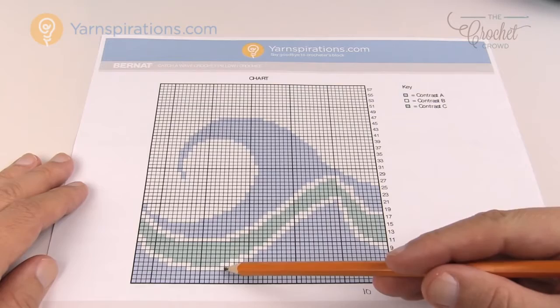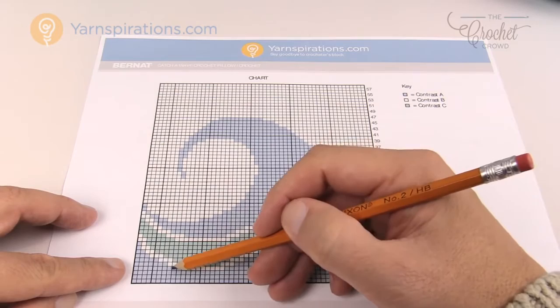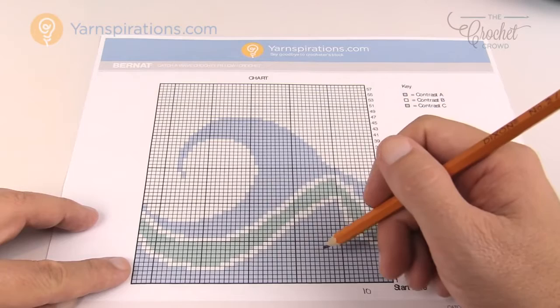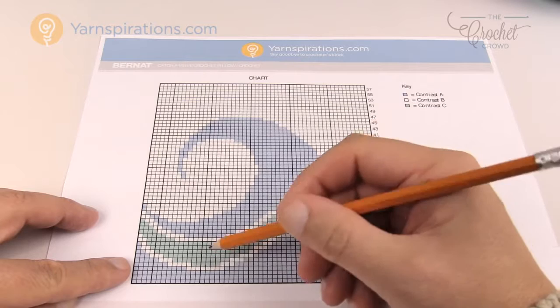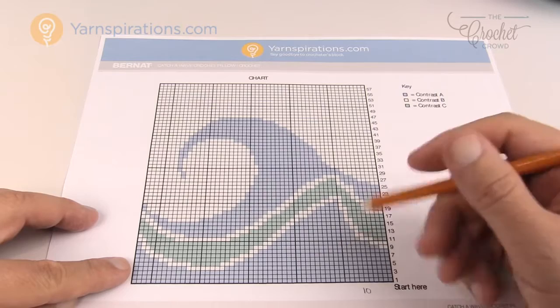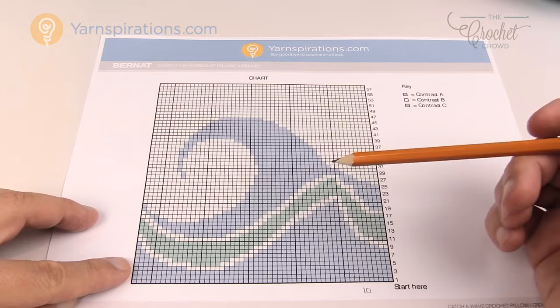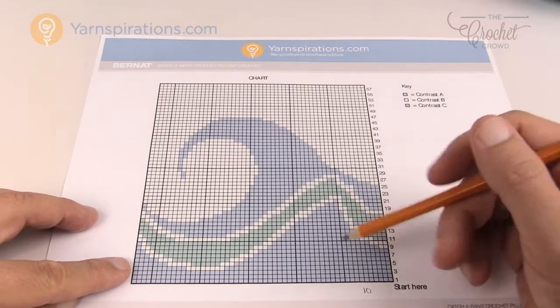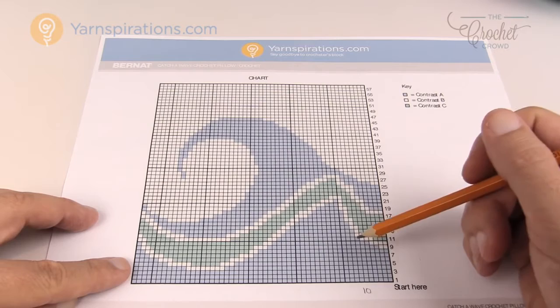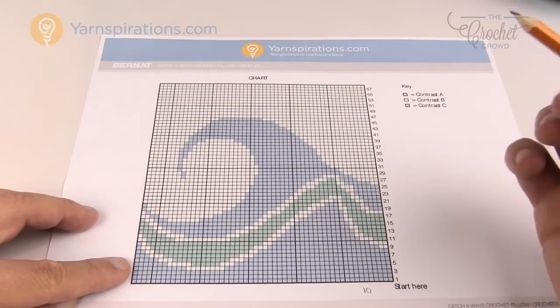The computer calculates what each row is so that your image will always completely line up. That written instruction format would be the easiest way to go instead of having to count yourself, though there's usually a cost associated with getting a chart like that. To read the graph for this pillow, the designer says to start here — even if you're left or right-handed. The first instruction says chain 55 then single crochet second chain from the hook, which leaves you with only 54 stitches matching the 54 boxes. You work all the way across then stop, turn your work, and come back across on row two following the instructions all the way. You just snake your way up and down these graphs in order to work.